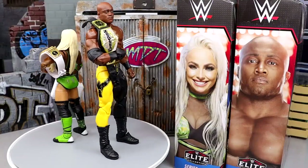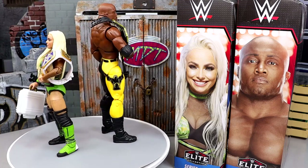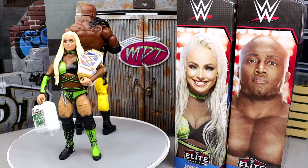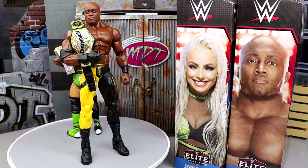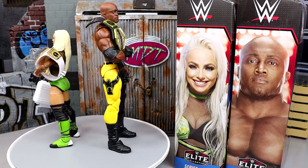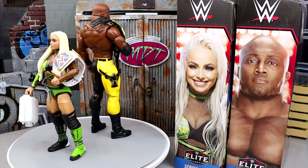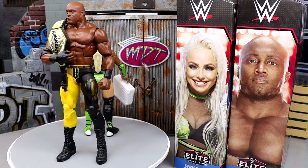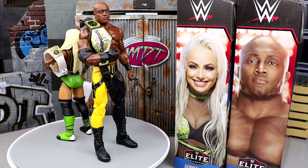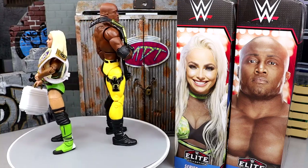Here's Bobby Lashley and Liv Morgan out of their packaging, both with their championships. Looking swell. I like the colors — you got some black and green, some black and yellow. Two championships, two solid talents. When I tell you, you know how I clown on Bobby Lashley sometimes — I call him Bobby Trashley — that really only started as a joke, kind of a meme of the channel. Because when I was a kid, I loved Bobby Lashley. In the modern era I can clown him a little, but I still appreciate him. This is actually his sixth Elite, and we have an Ultimate coming soon.